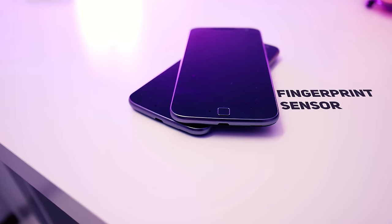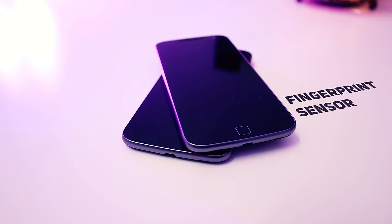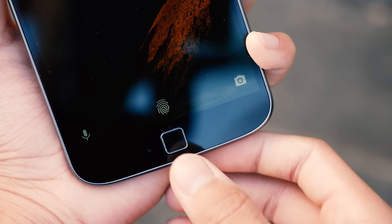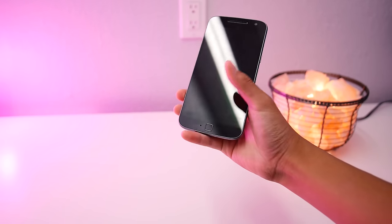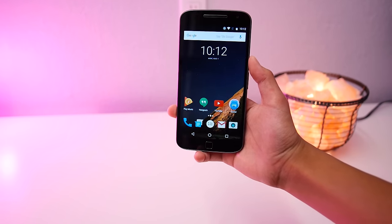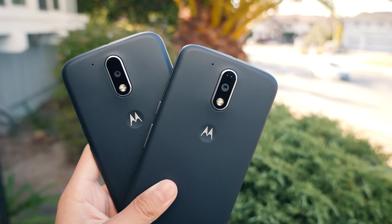In the case of the G4 Plus, there's also a fingerprint sensor on the front. The fingerprint sensor is really fast and it unlocks my phone in less than half a second. The placement is also good and I like how you can unlock the phone on the table since it's on the front rather than having it on the back and not being able to do so.